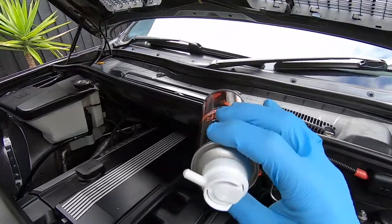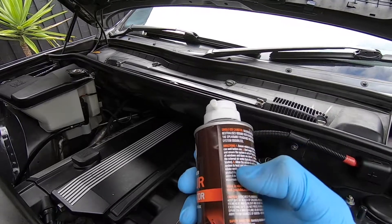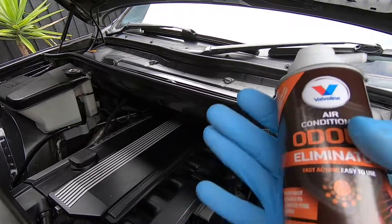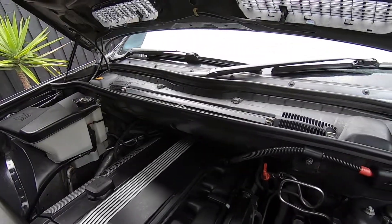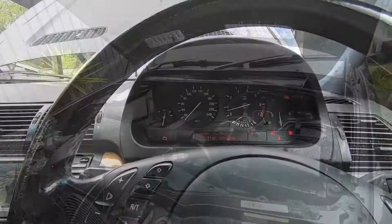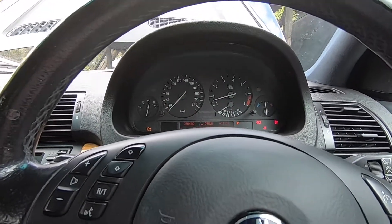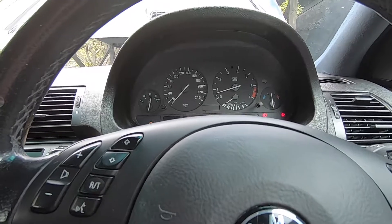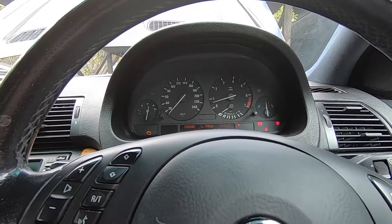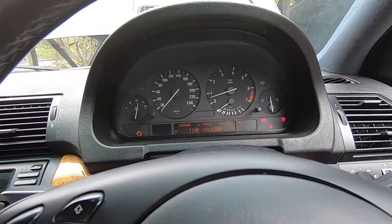If you are using a different product, just make sure you follow the instructions on the can because they may differ from the one I'm using today, but it's generally the same sort of practice. Let that cycle for a couple of minutes. Before we shut it off, open up all the windows to let things air off a bit in the cab, as it can be quite intense — so don't try and drive the car straight away. Just let it air off first, then open the windows and shut the engine off.